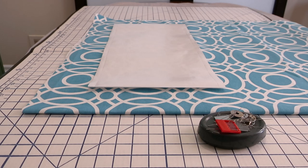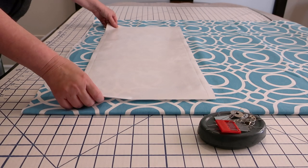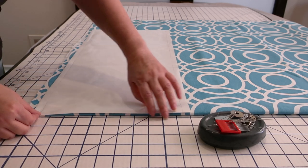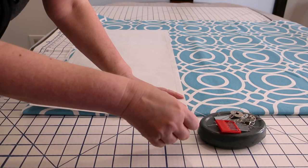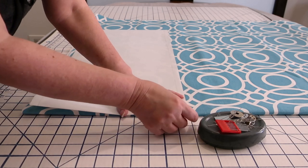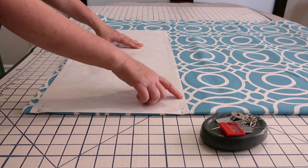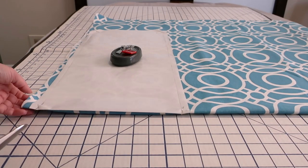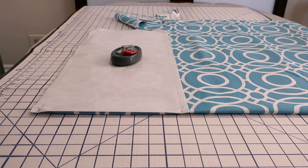I've got my seam allowance on my pattern and now it's ready to cut out on the fabric. I've folded it in half just to make sure that it's even. I've got my fabric folded here and I'm just going to line it up on the fold. I'll take my pins and just pin it in place. Just to recap: I've got half-inch seam allowance along the top and along the bottom, and I've got an inch along the sides. I'm just going to finish off cutting around here and we'll have our finished pattern piece.